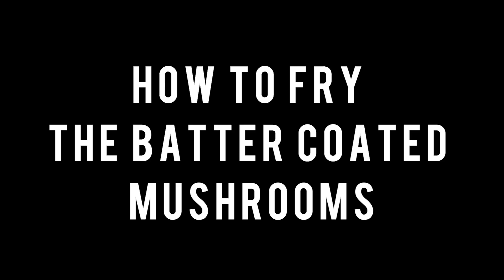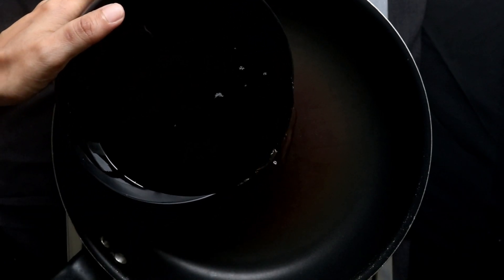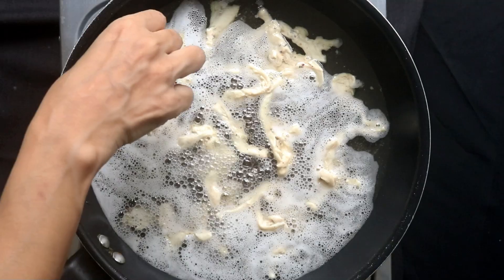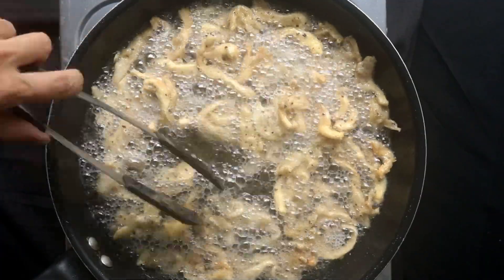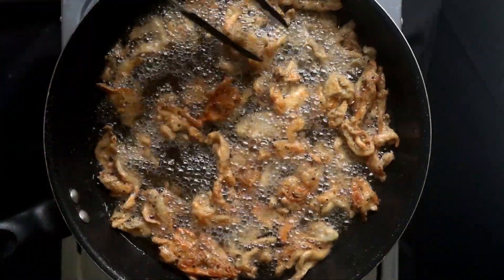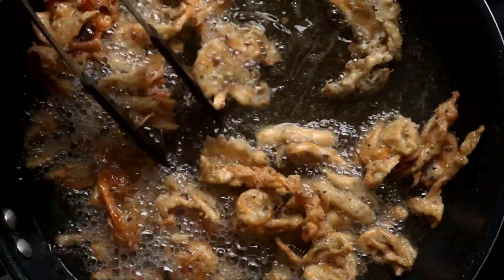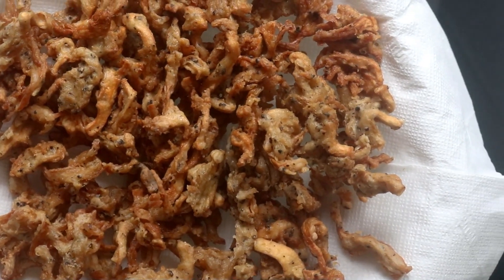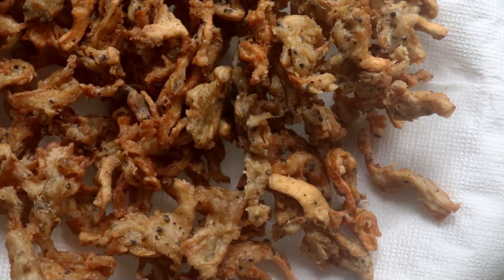Now it's time to fry the corn flour coated mushrooms. Before you start frying, place a kitchen paper towel covered tray close to the frying pan. Place a medium sized pan over low medium fire and pour in the oil. Bring the oil to a frying temperature and in small batches fry the mushrooms until they are golden and crispy. Notice that the mushrooms are sticking together — as they fry, use your tongs to gently separate them. Drain oil completely before placing the crispy mushroom fries on the tray, and lay them so that they are not stacked onto each other.